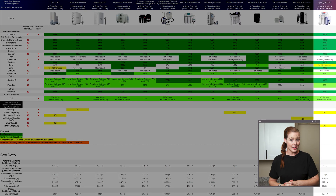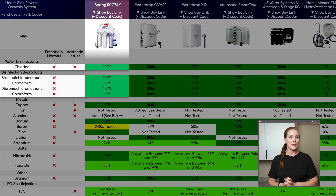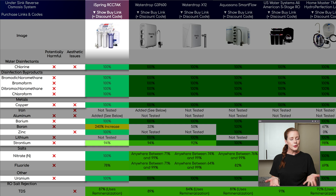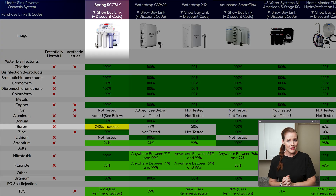Here's how the iSpring RCC7AK performed in our lab testing for contaminant reduction: it removed all detectable chlorine, disinfection byproducts, copper, barium, zinc, nitrate, and uranium. Strontium was reduced by 94% — also a strong result. Fluoride saw a 78% reduction — decent, though not the best we've seen. Some under-sink RO systems we've tested did better while others performed worse.